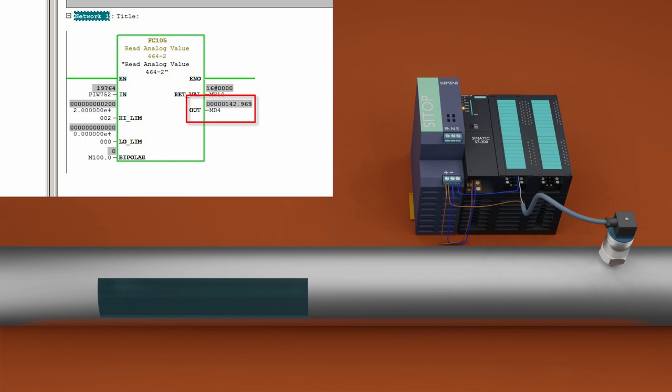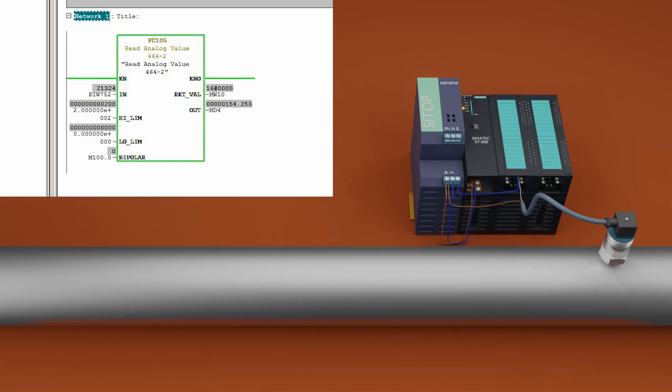Pressure inside the pipe has now stabilized at 142 mbar. This is how we wire a 2-wire analog transmitter with the S7300 PLC and program and scale the analog signal. Please share, like, and subscribe to this channel for more videos. Till next time, take care and goodbye.